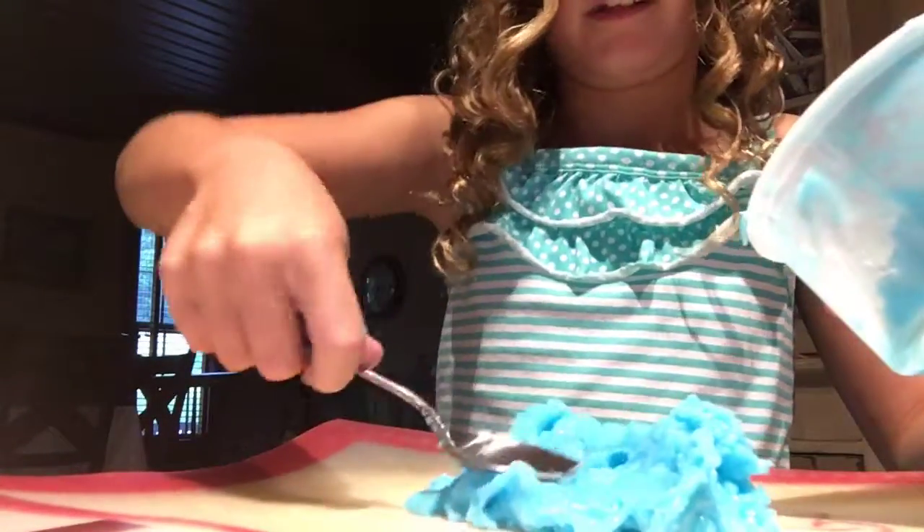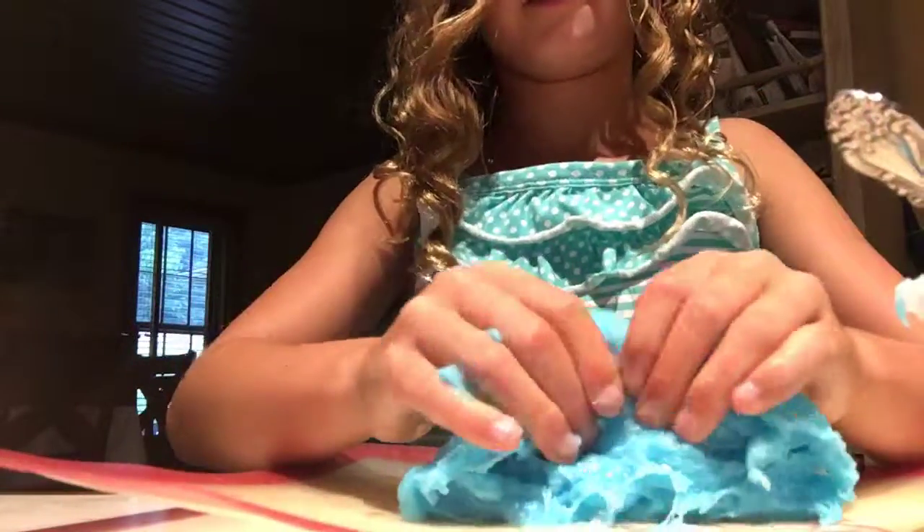I got my pants so my table doesn't get dirty — my parents' table. Oh, that looks silly. I need some more borax. Stop it, Madeline. I'm just trying to make slime. Look at this. It's very weird. I like how it smells slimy — it smells weird, like toothpaste, minty toothpaste. All the crunches. I like the crunches.